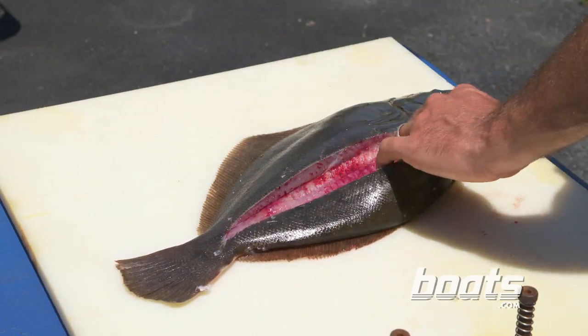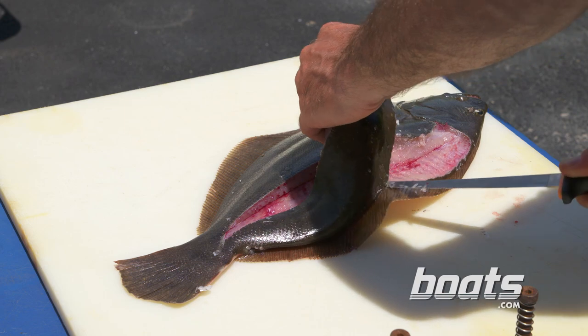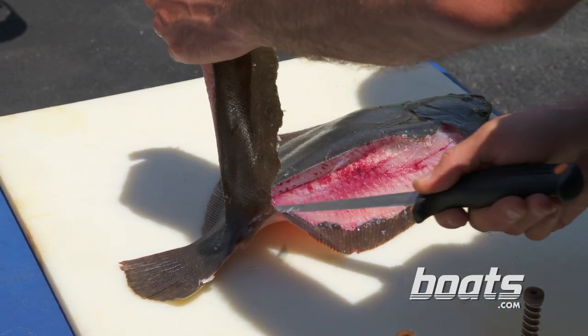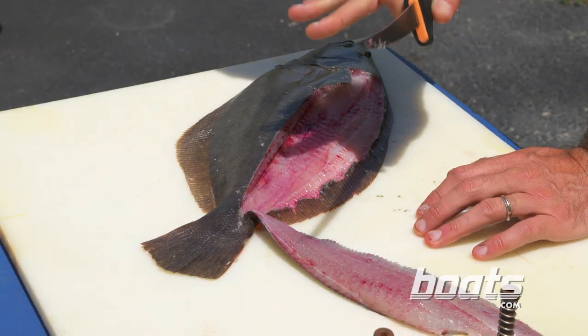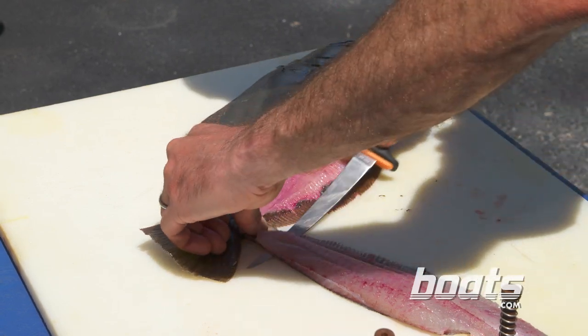Next, we're going to separate the fillet from the fish by cutting along the skin. Here's where a lot of people make a mistake and cut the fillet all the way off. If you leave it attached, it makes it really easy to skin the fillet.